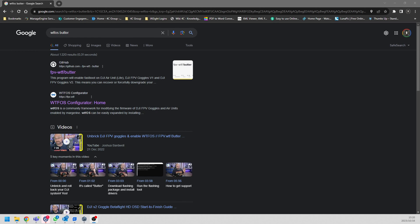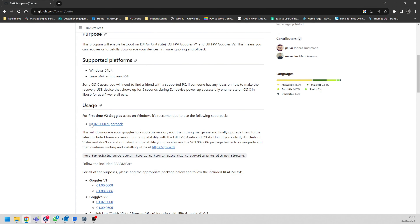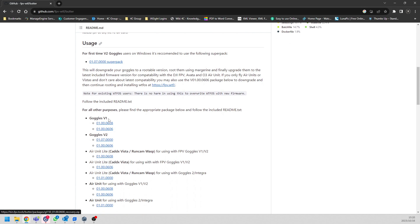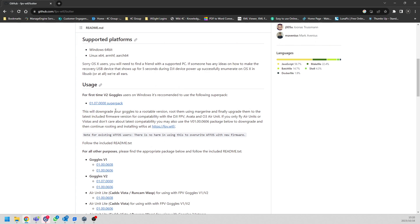The first thing you do is jump into Google, type in WTFOS Butter, and open this page. If you've got the V2 goggles you can scroll down and see there's a super pack. There's a bunch of information here - I really recommend you go through everything and read it. If you've got the V1 take a look at that section; if you've got the V2, look at these.